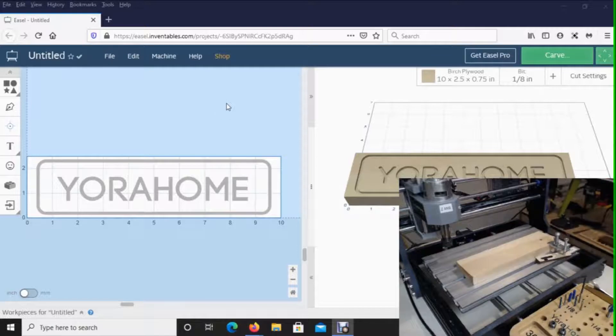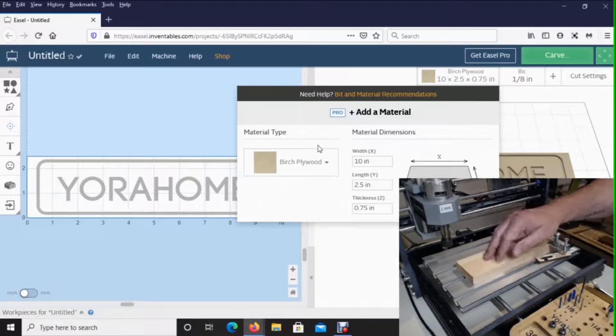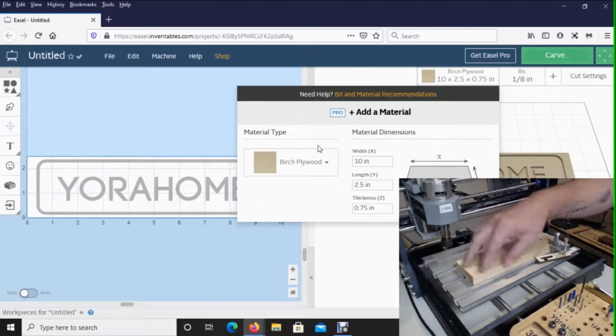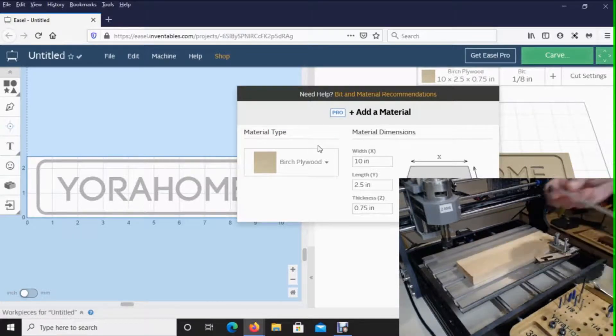The first thing I always recommend is to check, double check, and triple check the size of the board — that what you told the software matches the board you actually have on the machine. That is so important because the software is going to tell this machine to move on your board based on what you told it. If you don't have the right thickness, it may go too high, too low, or all kinds of weird things can happen, and you can damage the machine.